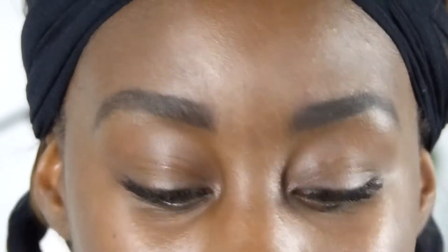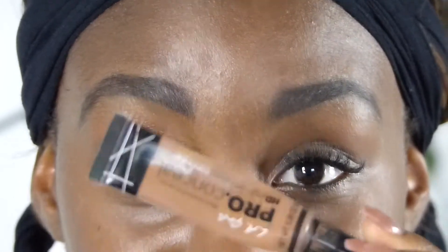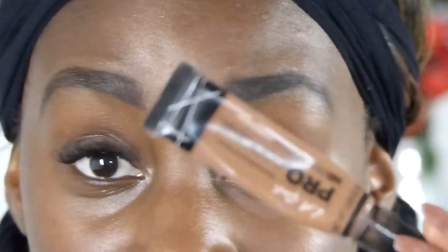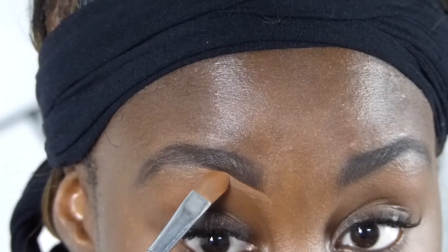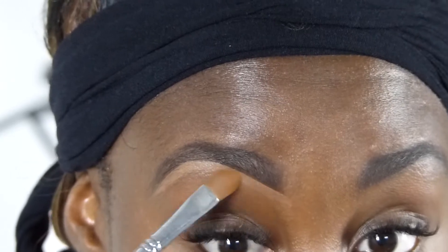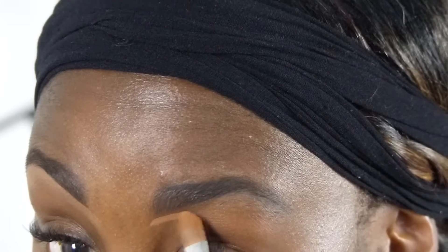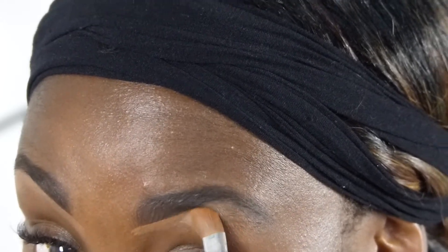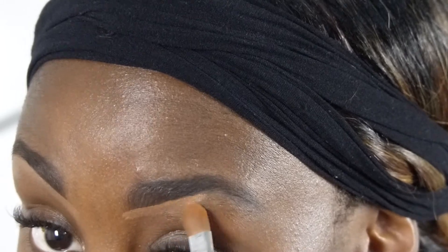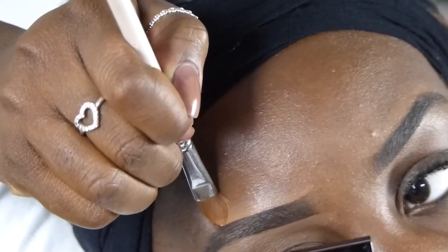Those are my brows done, so now to get concealer to help tidy these up. The concealer I like to use is the Ella Girl Pore Concealer in the shade Toast - it's my favorite concealer, I go through these like there's no tomorrow. They're very inexpensive and they do the job when it comes to cleaning around my brows. I'm just going to put some on the back of my hand and use a flat shading brush from Makeup Addiction to tidy around my brows.